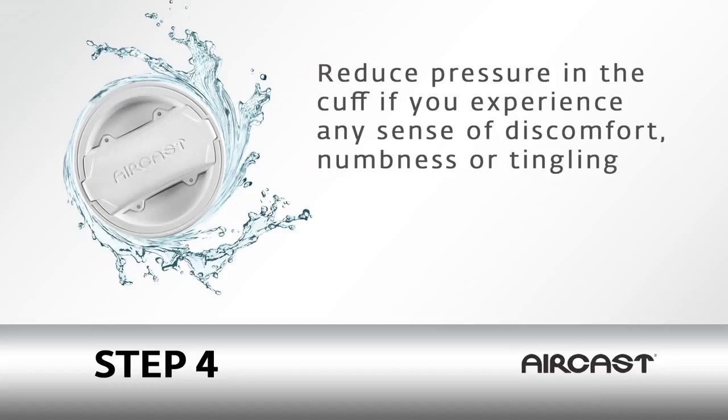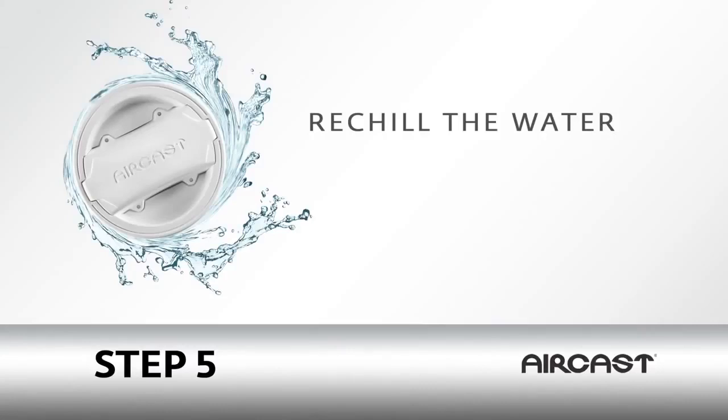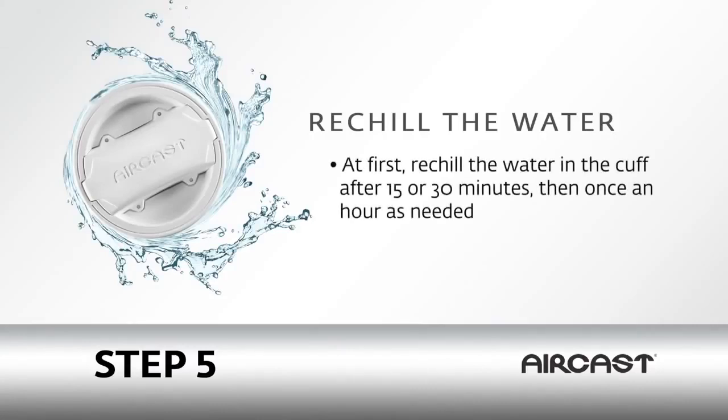Reduce pressure in the cuff if you experience any sense of discomfort, numbness, or tingling. At first, re-chill the water in the cuff after 15 or 30 minutes, then once an hour as needed.